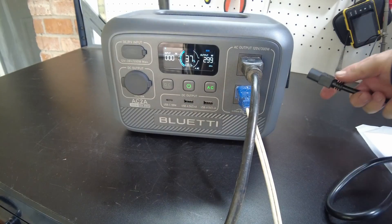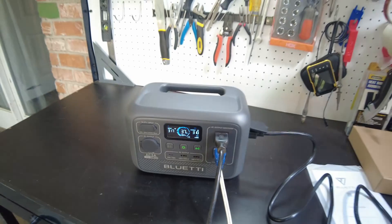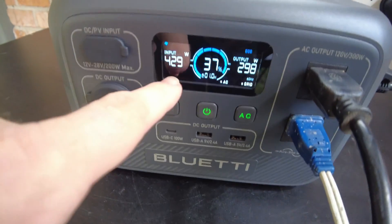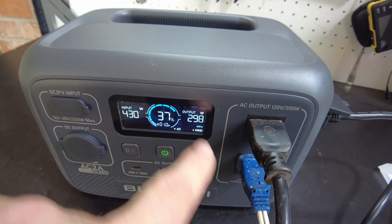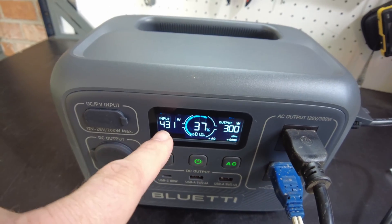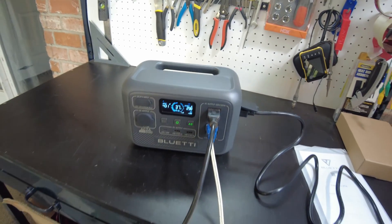Let's plug the grid back in. So you can see there's 430 watts coming in from the grid, about 300 going out to the fans, and that still leaves 130 to go charge the battery. That's pretty awesome.